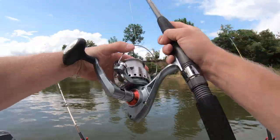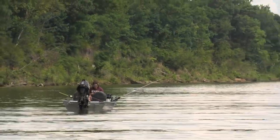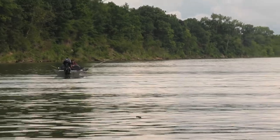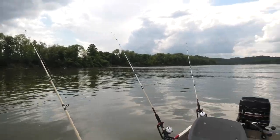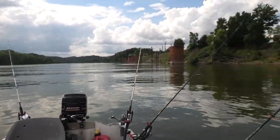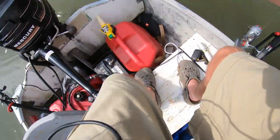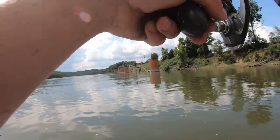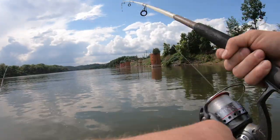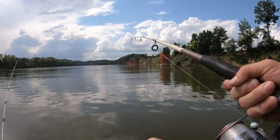That's actually real shallow, but maybe we'll catch an eating-sized fish. We got one on this line. I think I just pulled the hook out of his mouth. My drag's too loose. Well, that gums it — I had a fish on there.